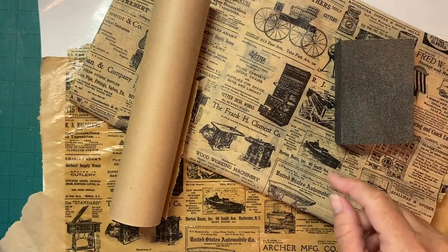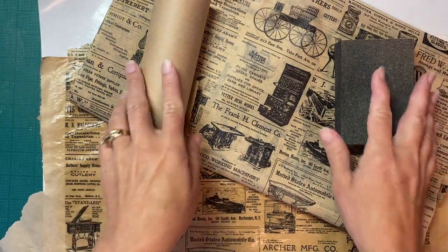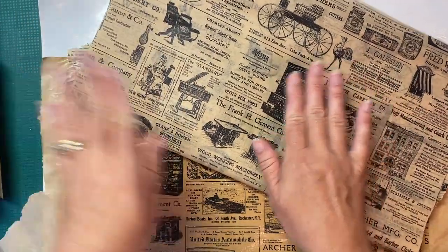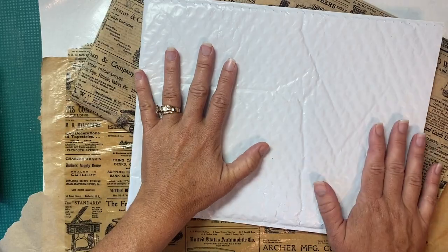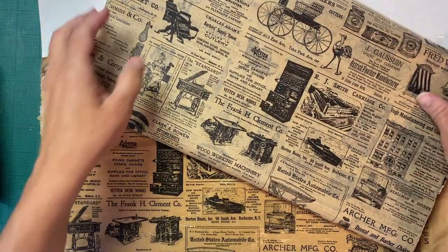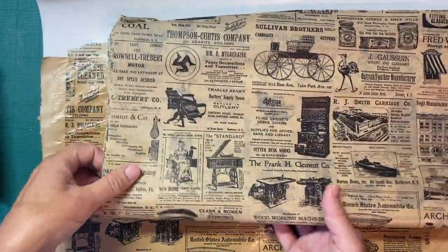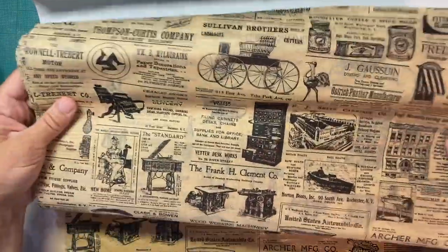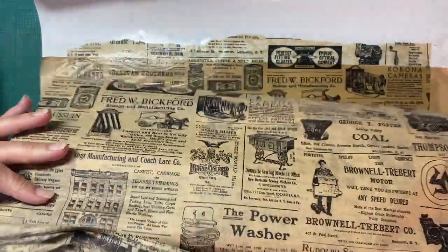I have my envelope set aside - I'm still not ready for that. What I have here is some tissue paper and I love this with all these advertisements on it. It's very vintage feeling. I also have some painters paper just on a roll - I used this in the fairy journal. And I had that tub of the matte Mod Podge.